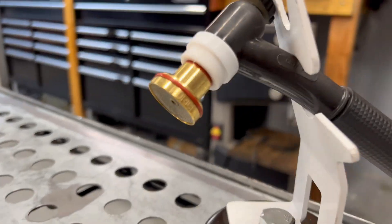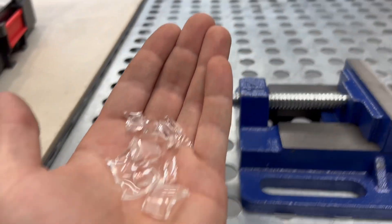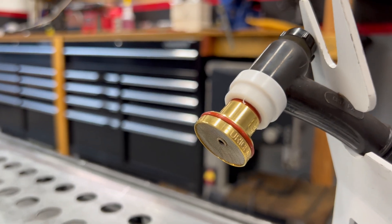I just screwed up — literally just shattered our BBW. I just went a little too much on the tightening there and just poof.